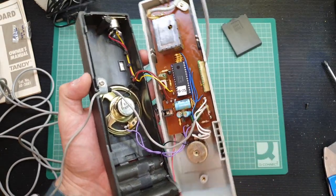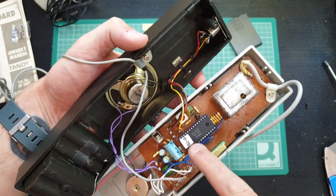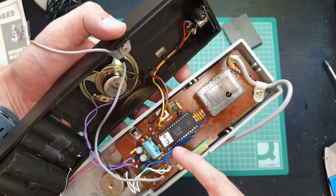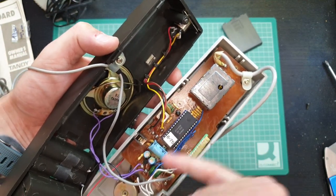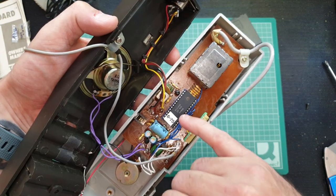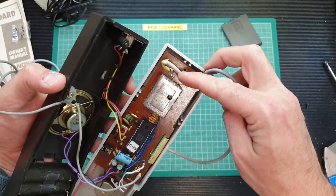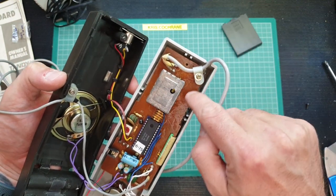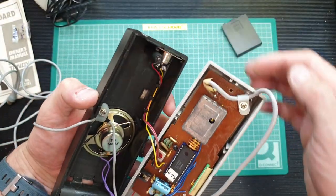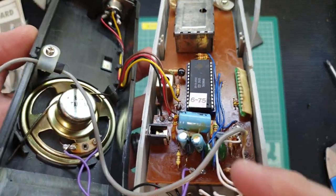Inside we have the main chip, which is the AY38500. Wikipedia says it utilised that chip made by General Instruments — the first-ever electronic TV game chip set. The AY38500-1 was for the American NTSC market, and the AY38500 you see here is the PAL version for the UK and Europe. There's also an RFI that's been tacked onto a couple of points of the board — all nice and tidy, with a couple of heat stakes keeping the wire into the gun connector. They've done a good job.